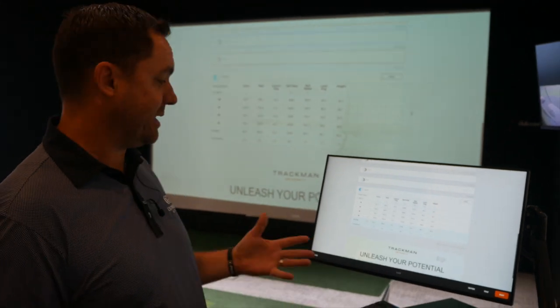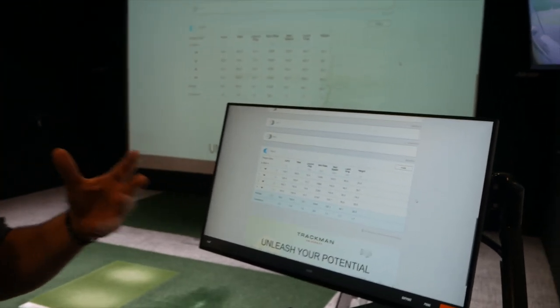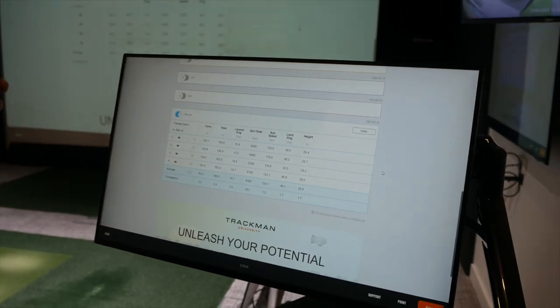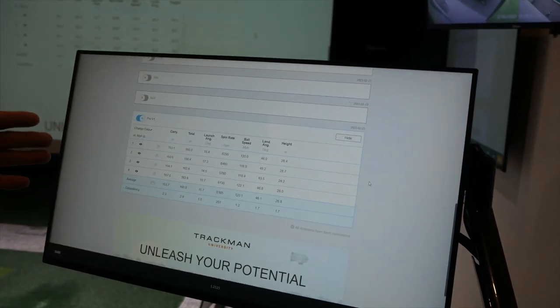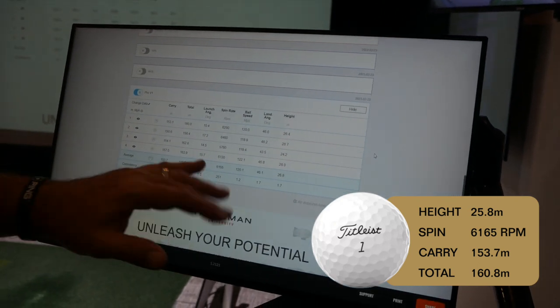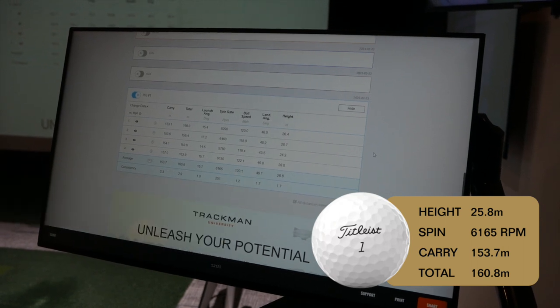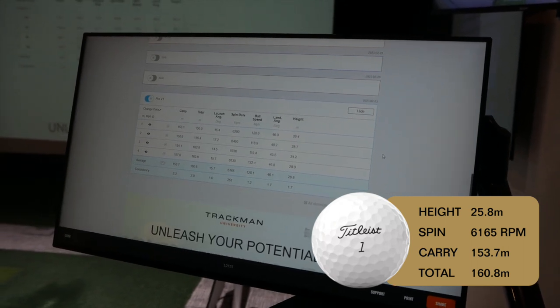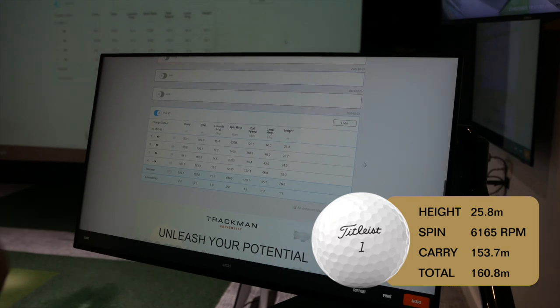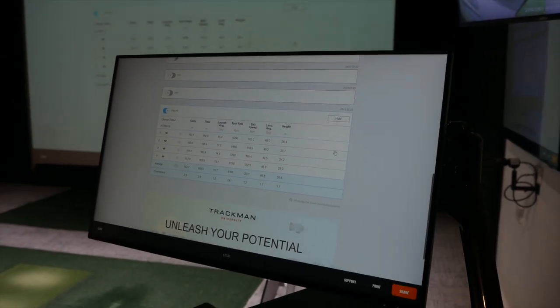So if we look at the numbers we just gathered, trying all the different golf balls to see how they compare — the Pro V1, as I said, benchmark of the game. Carrying in that mid-150s, 160s total. Spin rate, kind of right where I want it. Descent angle, 46 degrees, landing nicely. Height — Trackman has the exact numbers, and I'm pretty happy where that is. It'll be interesting to see where they compare and if they do what they should.